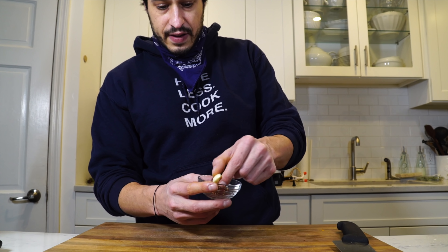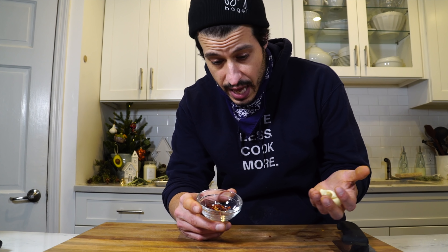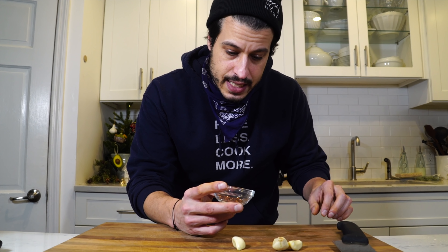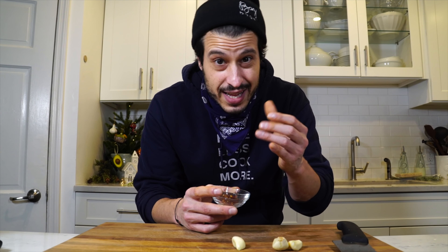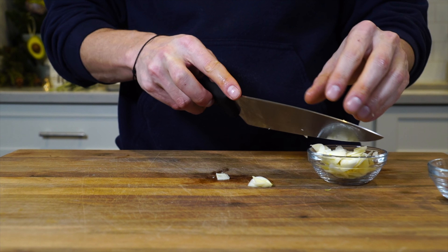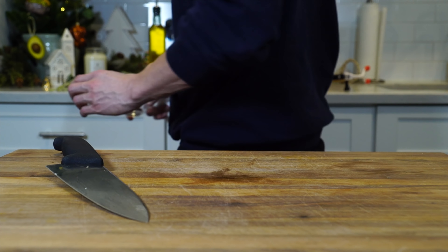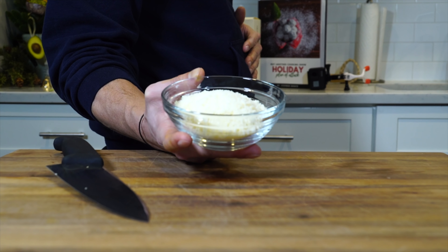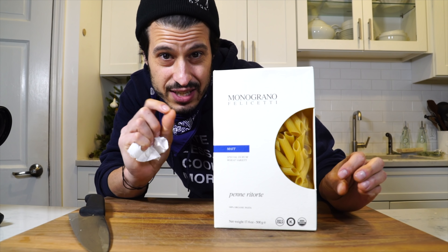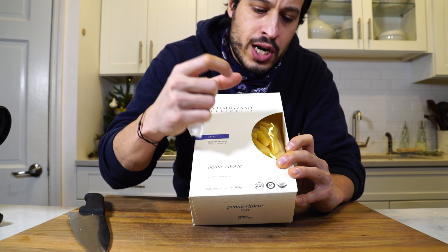I've got about a tablespoon of red chili flakes — you can add as much or as little as you like. Since butternut squash is on the sweeter side, adding spice is going to balance out that sweetness with a bit more savoriness. You could also use Calabrian chilies, which would be really nice. Garlic we're going to slice thinly. We've also got some Parmigiano-Reggiano for the end. Pasta of choice today is penne rigate, which means twisted — so twisted penne. It's short, has a big hole, and it's going to hold the sauce really nicely.